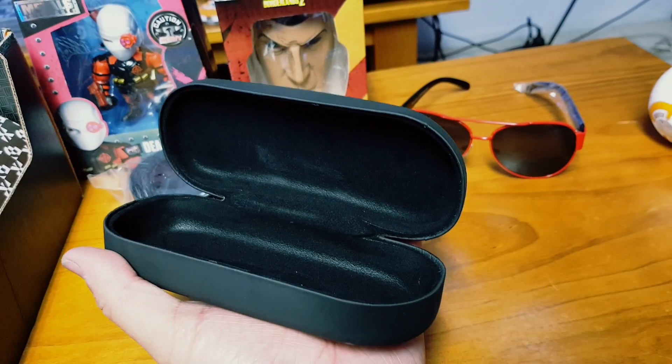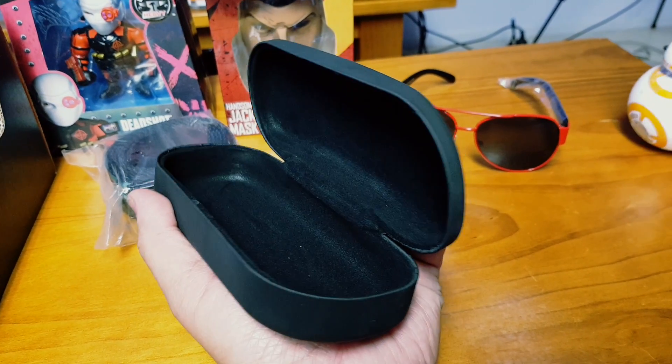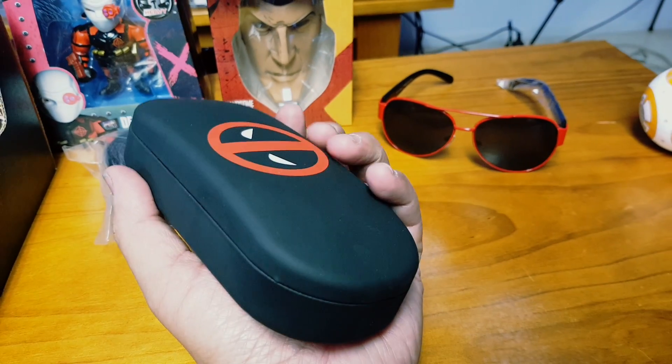Hey, remember the scene in Pretty Woman where he shows her the little case with the necklace and he goes — oh snap!